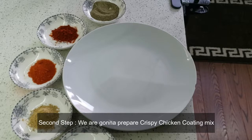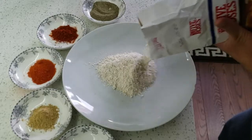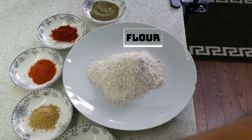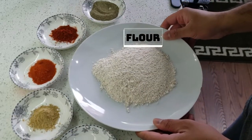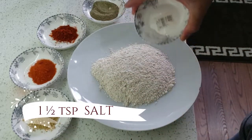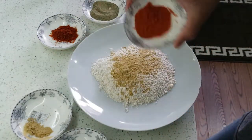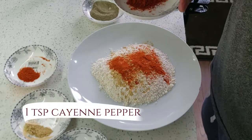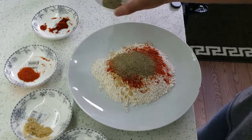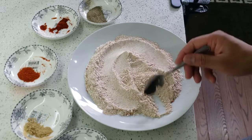For the second step, we're going to add some flour into a plate. Then we add salt, garlic powder, and paprika — normal paprika — and black pepper. Mix it well. Now we are just waiting for the chicken's marination time to complete.